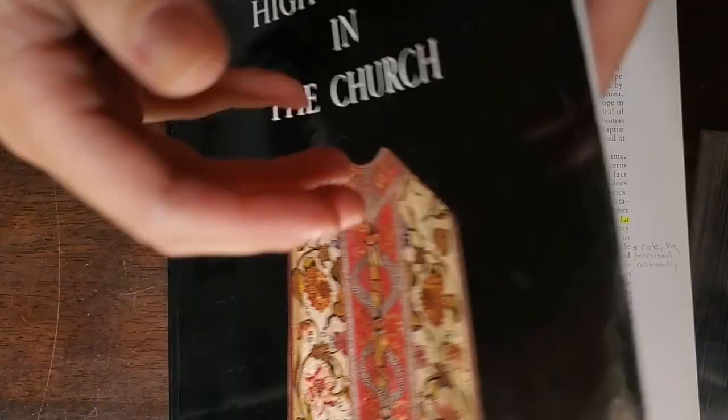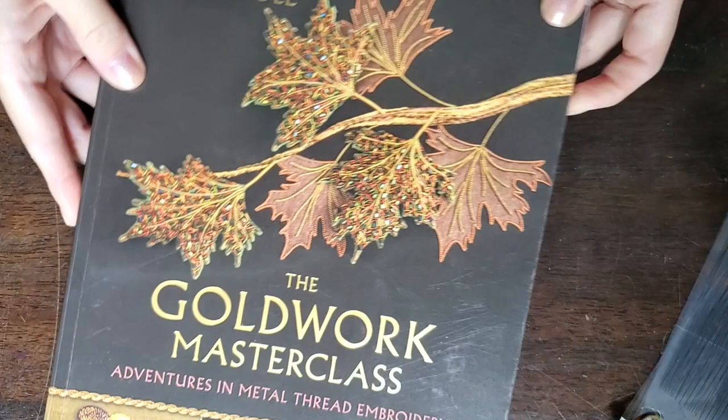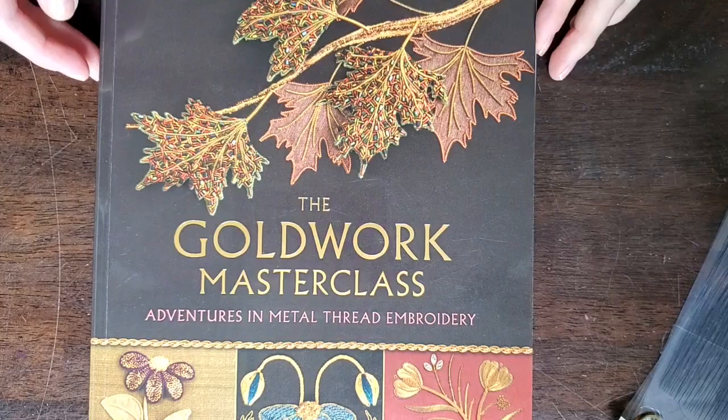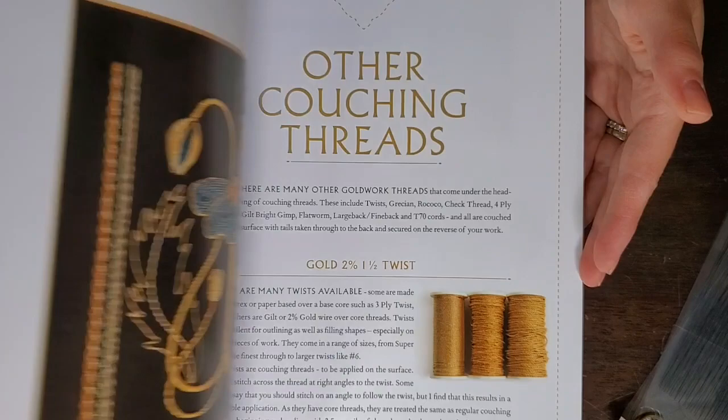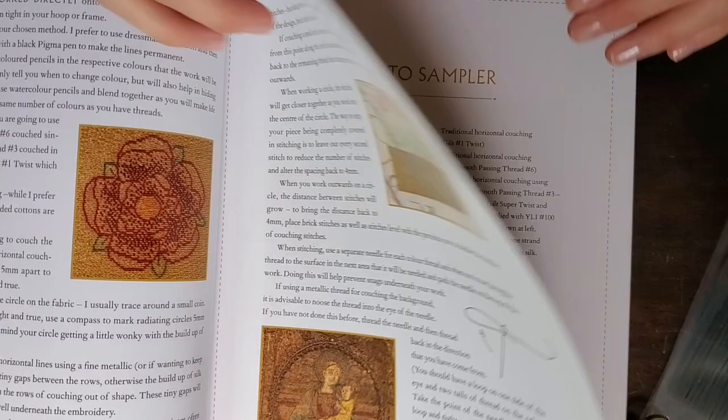I do recommend this book, particularly the chapter on the Renaissance. Some of it I will be able to provide for you in the course — I've requested copyright. The next book is by Alison Cole, called The Goldwork Masterclass. She has a chapter on or-nué and has done some research with some interesting photos as well, so this could be something that's not too expensive and easily available.